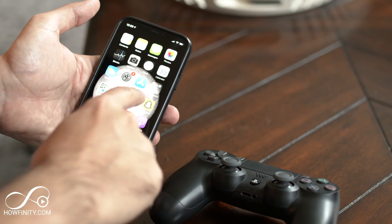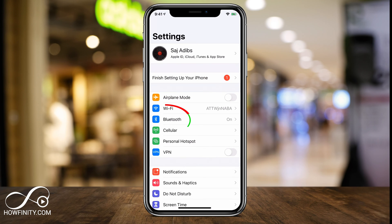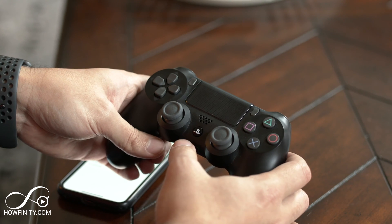First, you want to turn on Bluetooth on your iPhone if it's not already on. Go to the Settings app, click Bluetooth, and make sure it's toggled on at the top — all your Bluetooth devices will show up. The remote won't show up just yet; you have to do one other step. To get the remote to show up, now that Bluetooth is on, you have to press the Share button and the PS4 center button at the same time.